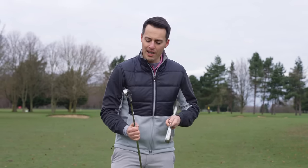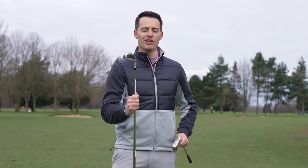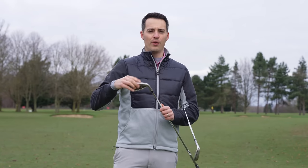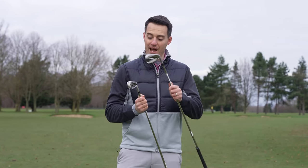These are all things TaylorMade are claiming, and they've readjusted their approach to game improvement irons in 2022. This is the only game improvement option in the range — you go from the P790, and if you want more distance and forgiveness, you go into the Stealth. Whereas last year with the SIM2, you had two options: the SIM2 and the SIM2 Max OS.